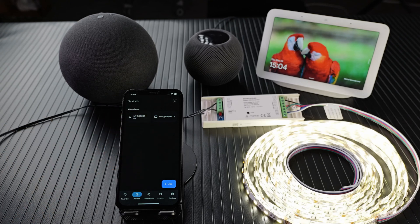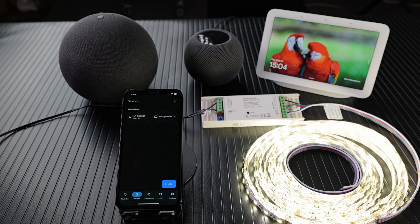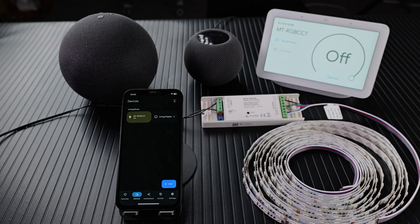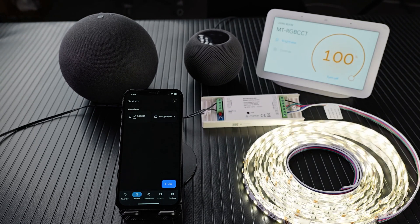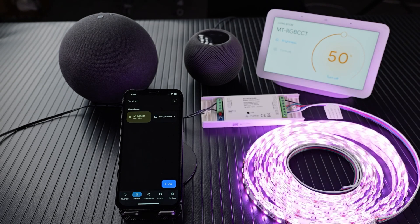Turn off the light. Turn on the light. Hey Google, turn off the light. Hey Google, turn on the light. Hey Google, set the light to 50% and blue. Great, wonderful.